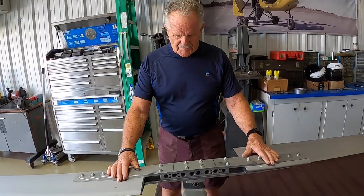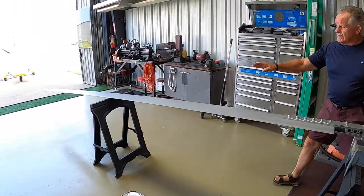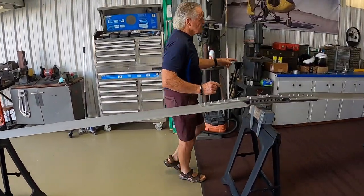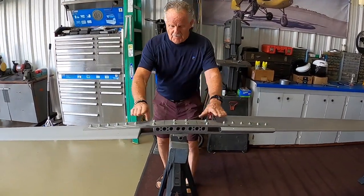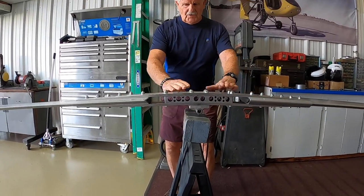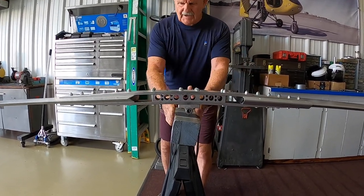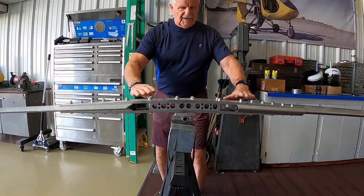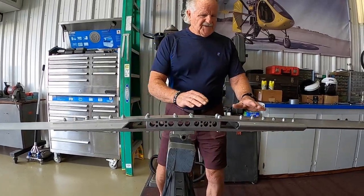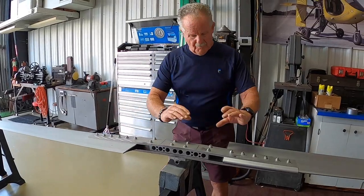Once you remove the rotor blades from the gyroplane, you want to place them on three stands. The stands are inboard a bit, about midway on each blade, because the hub bar has a predetermined coning angle built into it. You want to flip the blades over, invert them, and put a block so you take all the stress off the blades and put it in its natural coning angle position. That way they'll be easier to slide off between the hub bar clamps once you remove the bolts.